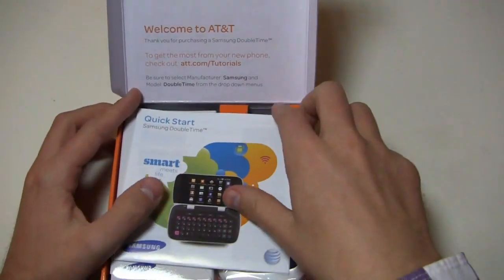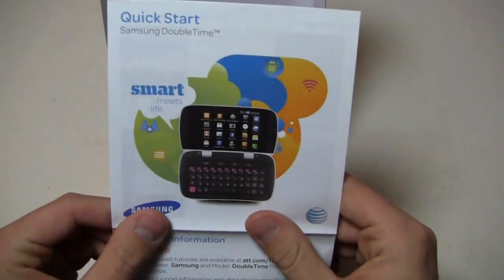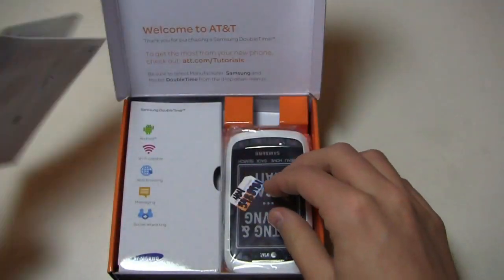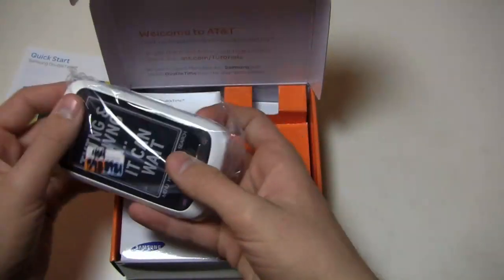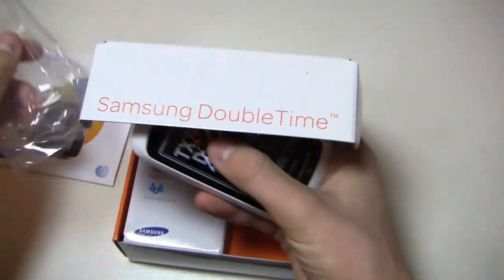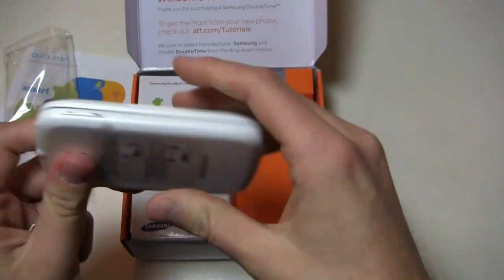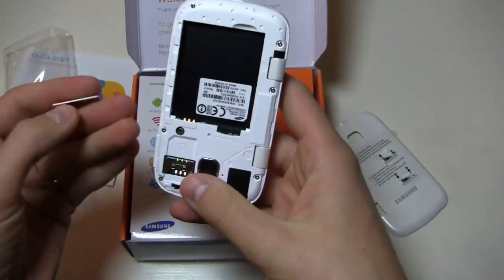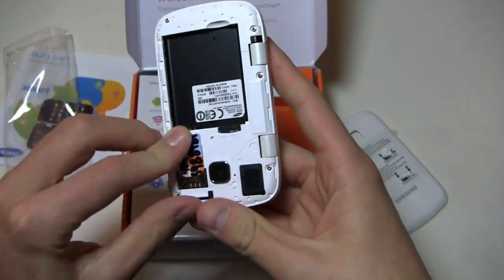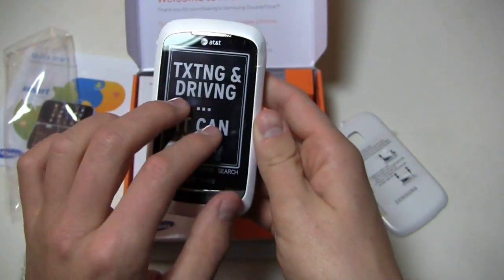We're going to open it up and take a look. Special thanks to AT&T for hooking us up with a review unit. Here's a quick start guide, and then your Samsung DoubleTime with a SIM card in it as well. I'm going to send this to Sydney so we can get a full review from our teen lifestyle editor, and she can take a look from a teen or quick messaging device perspective whether this is the true device to have. So be on the lookout for her review in the coming days.